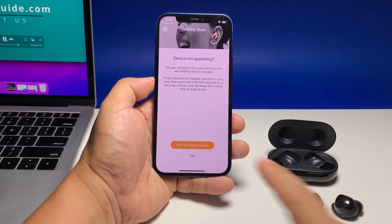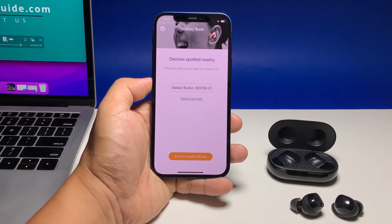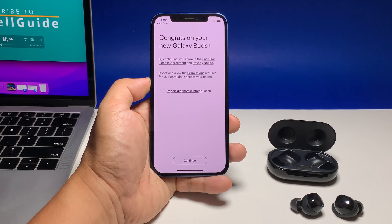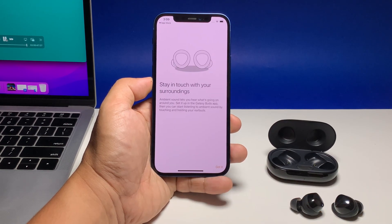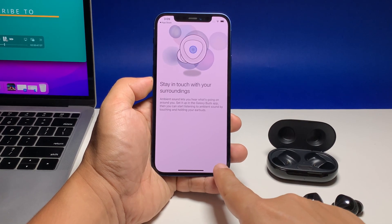When ready, tap Scan for Nearby Devices, and once found, tap the appropriate device. On the next screen, read the information and then tap Continue. You may then follow a few on-screen instructions until the setup is finished.